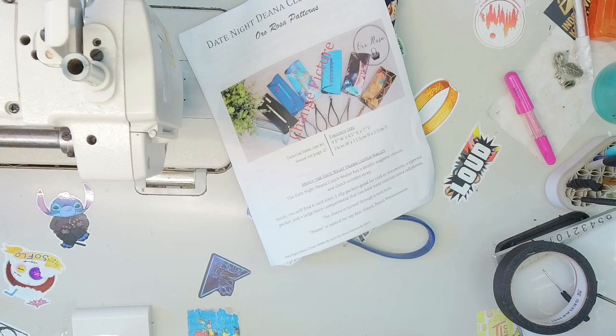Welcome back to That's Sew Nova. If it's your first time here, welcome. If you're a returning subscriber, thank you for coming back and supporting the channel — it helps tremendously. Today we're going to be doing the Ororosa pattern called the Dina Clutch Wallet. It is named after a dear friend of Alexa's, and this wallet shows how much she really cares about this friend.